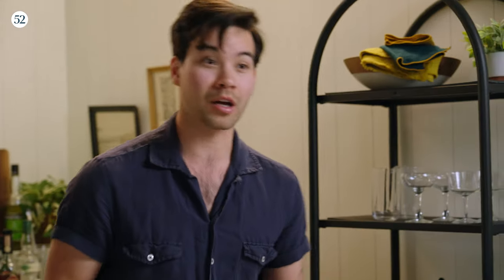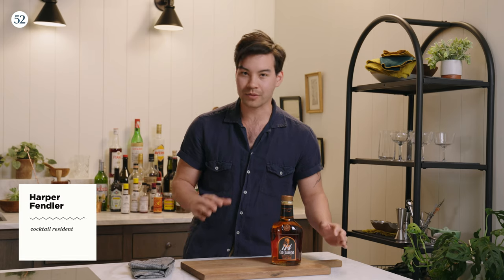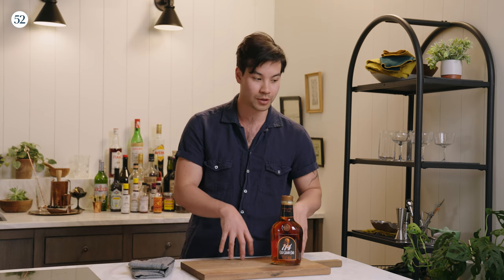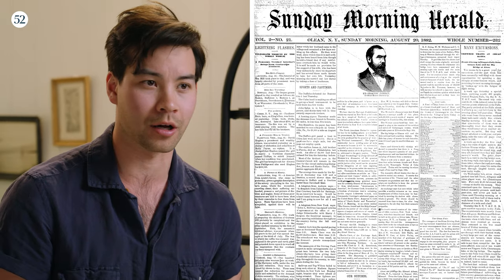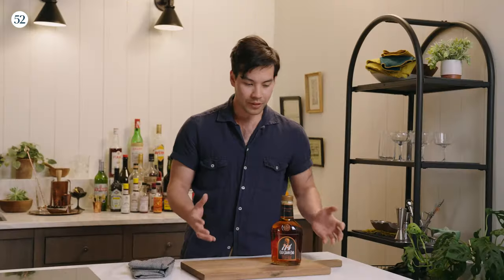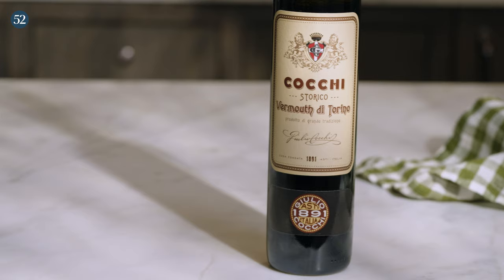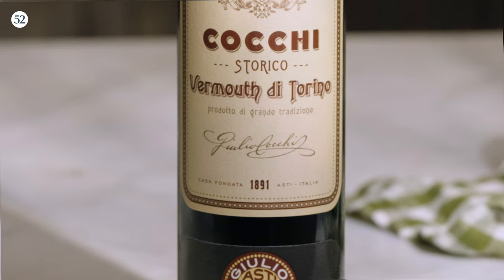Let's talk about a Manhattan. Dating back to sometime in the 1870s, we find that the first actual recipe is printed in a Gotham gossip column around 1882. That original recipe says some kind of mixture of an American whiskey with an Italian vermouth — not a French vermouth, an Italian vermouth. But that's about it.